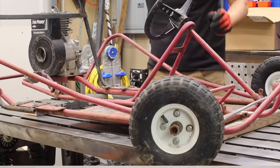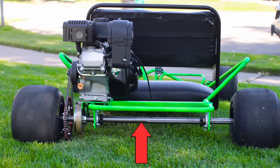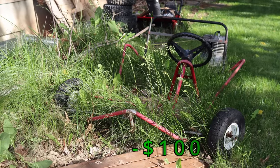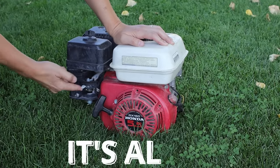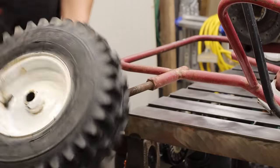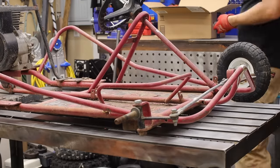Restoring this old rust bucket into an awesome go-kart with slicks, a new engine, and a live axle. I picked up this frame exactly how you see it for a hundred dollars. I typically would not have spent that much for a frame, except they included that Honda engine and some oversized wheels — that's probably the reason why they gave up on the project.